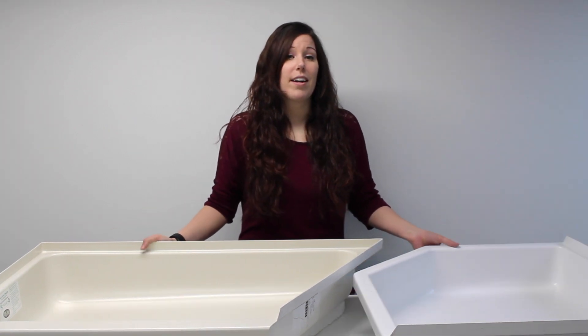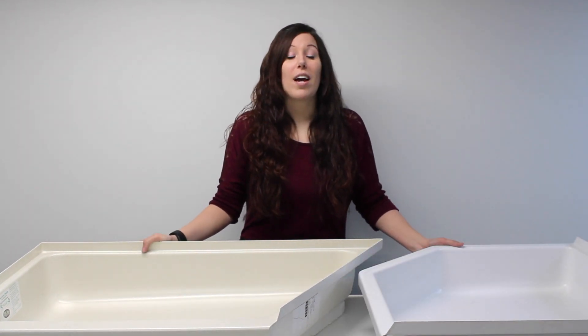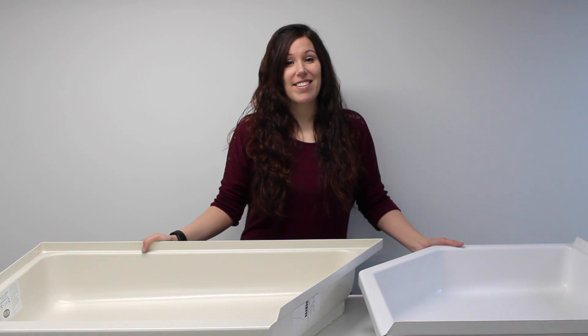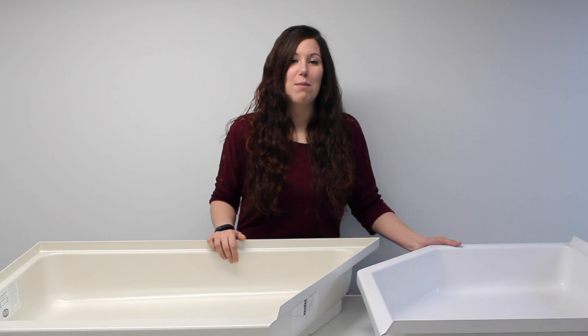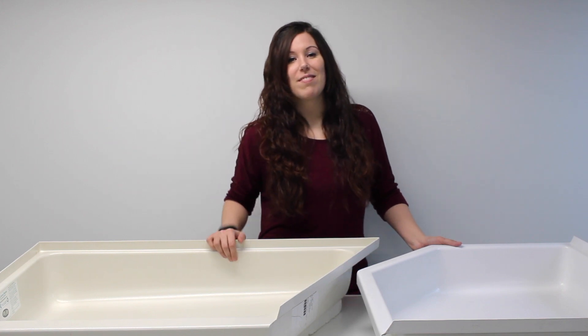You can get these in a wide variety of shapes, and also available we have shower surrounds and tanks. So to shop all of our shower pans, just click on the links below, and don't forget to subscribe to our YouTube channel at RV Parts Nation. Bye!